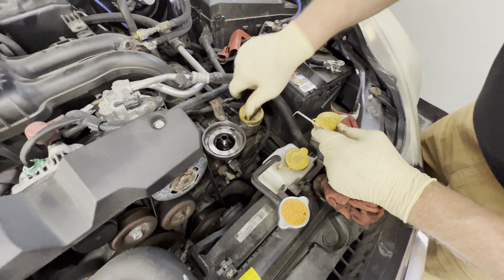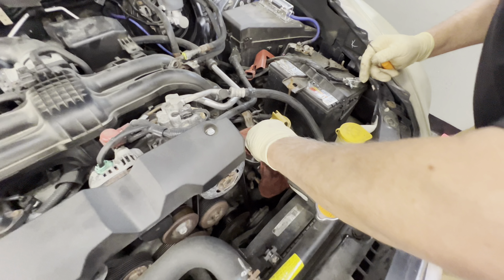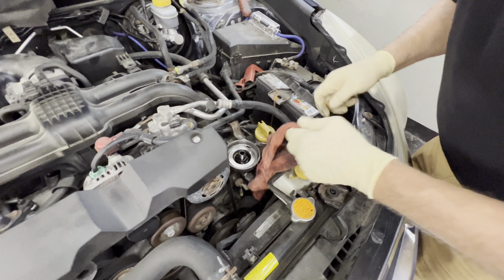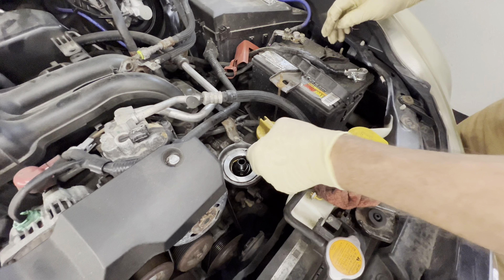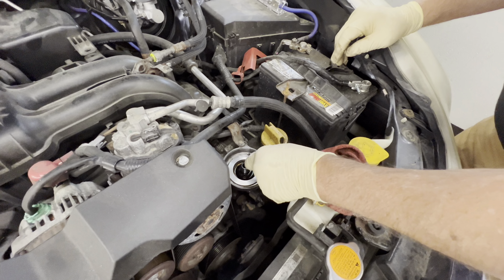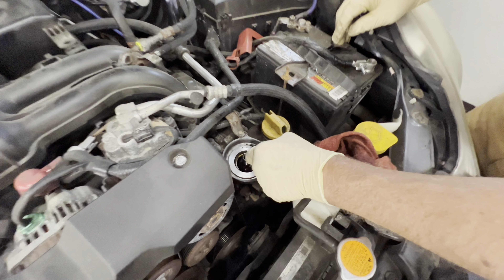I'm gonna set this gap right there for now. Let's get the rest of this cleaned out. Yeah, it looks like there's a little pinhole here — that drains that oil out of there for you. Gotta take a good guess at it.